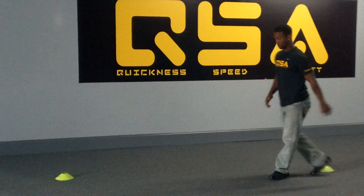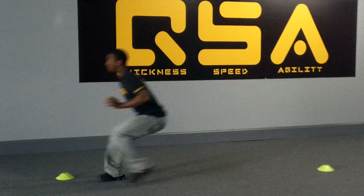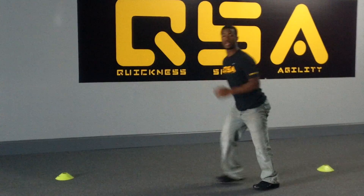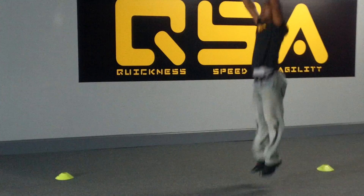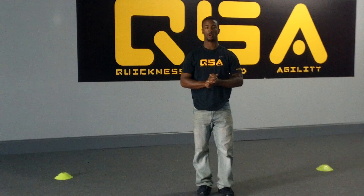Last variation, we're going to do a sprint backpedal. You're going to sprint to one cone, then backpedal to the next — sprint and backpedal. After that, you have twenty ankle hops. That's getting those calf muscles. All right, that's all I have for today. Look forward to seeing you later on.